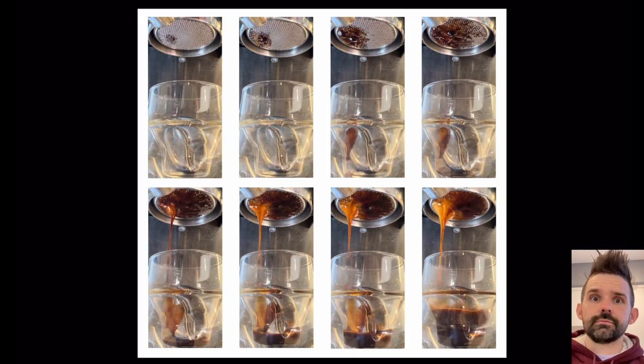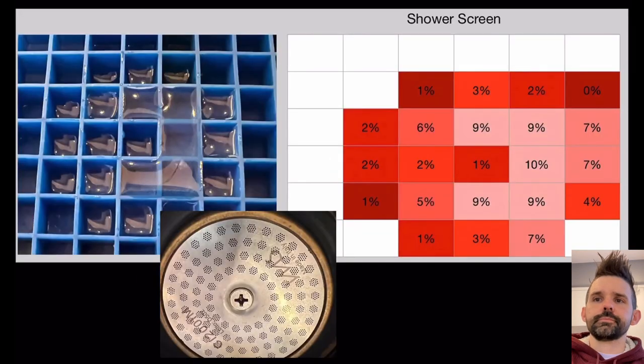This channeling happened in every single shot and I didn't understand what was going on. I tried rotating the basket, modifying my puck prep, and modifying the profile - nothing worked. So I needed to dive deeper into the machine, and I did that by using a water test: I put on a constant flow profile and measured how much water was coming out.